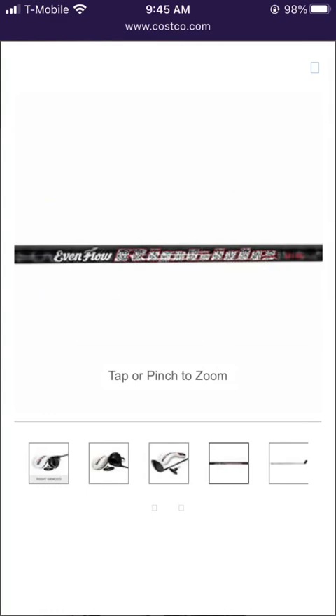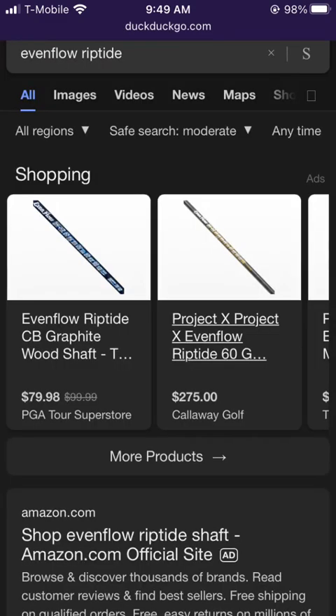The shaft that comes with the club is a Project X Evenflow Riptide, regular or stiff. The Evenflow Riptide shaft used in this build is not an aftermarket shaft — it's probably a commercial-grade mass-produced graphite shaft that probably costs like $5. You see these shaft types a lot. They used to be called made-for OEM shafts.